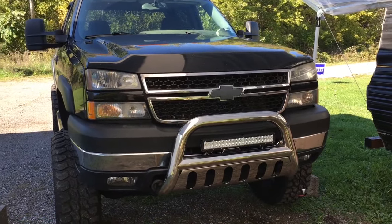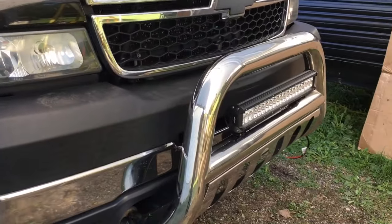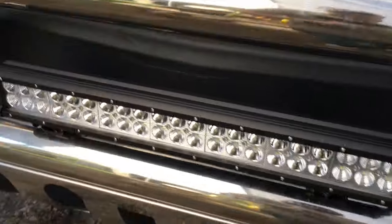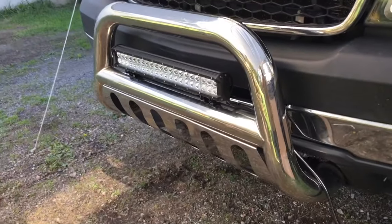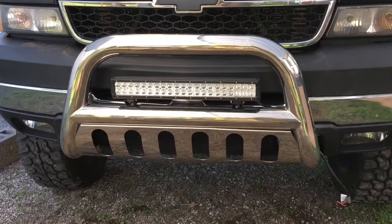Now that I've got the Allen bolts screwed down in the back, I'll slide it to where I want it — it's not going to go anywhere, not left or right, it's centered. All I'm going to do is tighten the bolts on each end of the brackets and this thing will be properly mounted. That was actually pretty simple — everything is mounted up. Next comes the wiring, and it was really easy to center too.